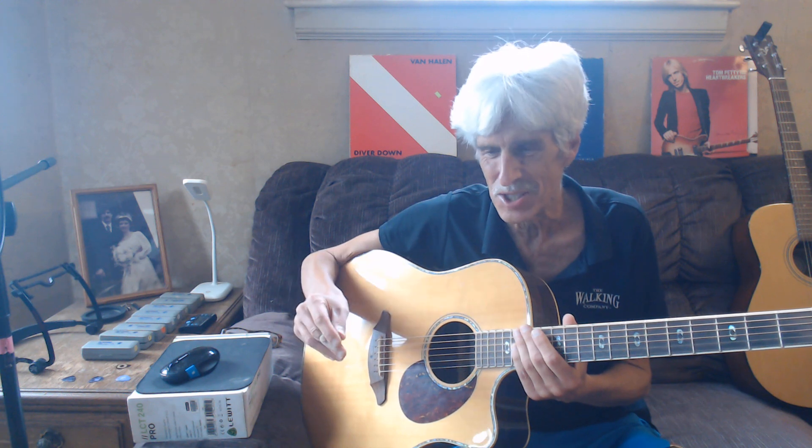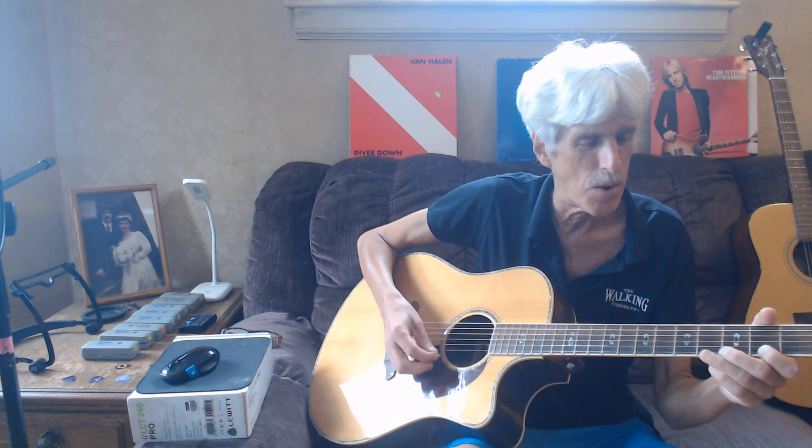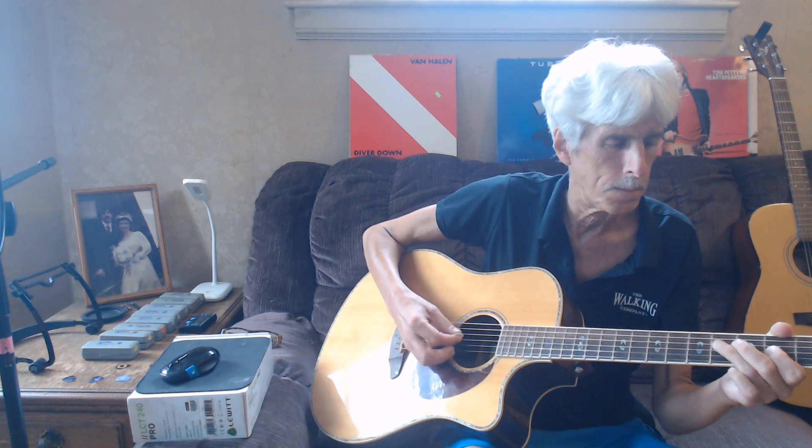We're going to disclose this right now and talk about it a little bit. I listened to it and was like, what is that scale? It's a pentatonic scale — F-sharp pentatonic.